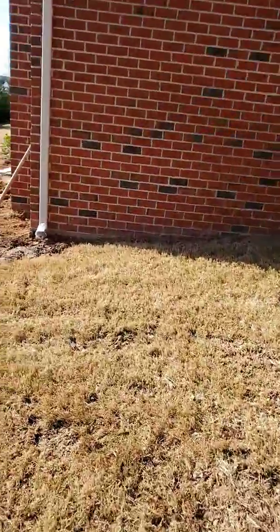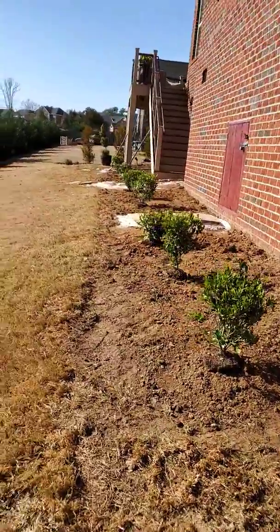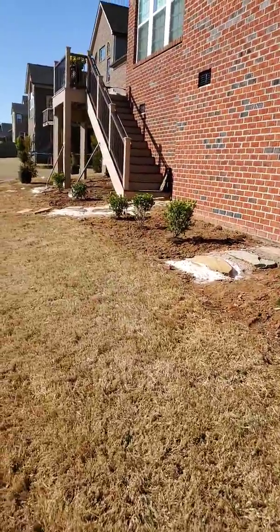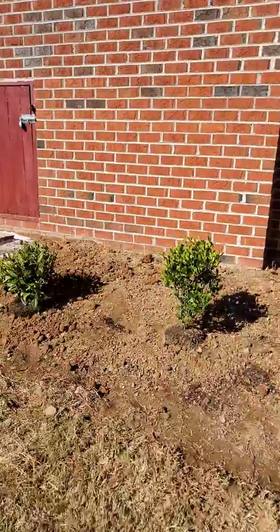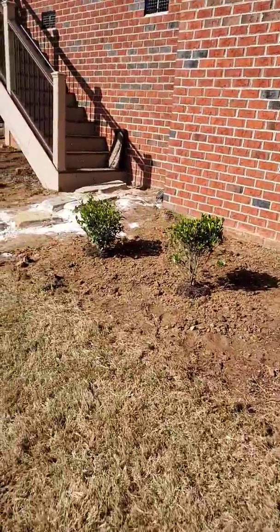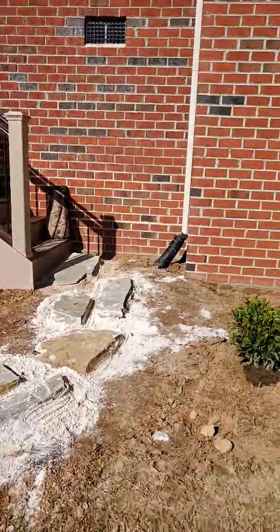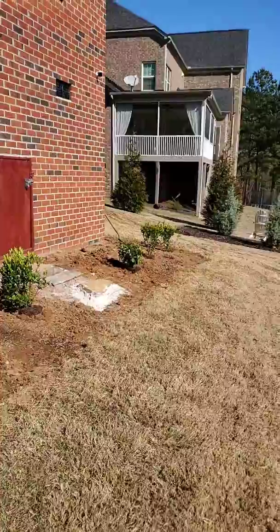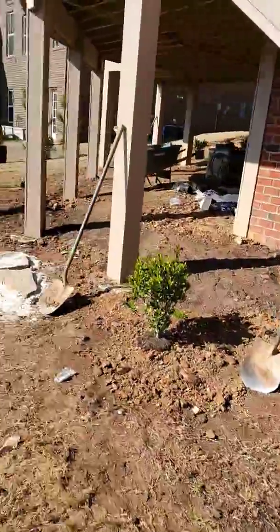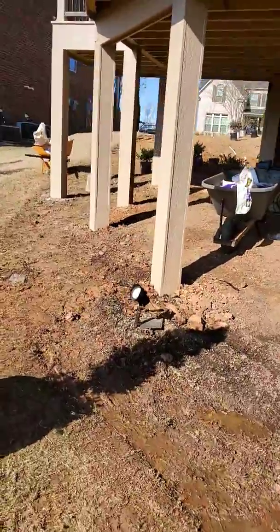Anytime you're creating new beds with Bermuda, a lot of times we will tear out the sod because of the fact that it's so invasive. Even despite the fact that we tore it out with machines and shovels last week, we probably will be fighting it somewhat all season long — it just won't be nearly as bad as if we just cut it and sprayed it. We'd be fighting it a whole lot more.